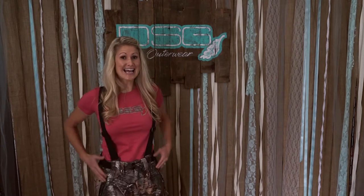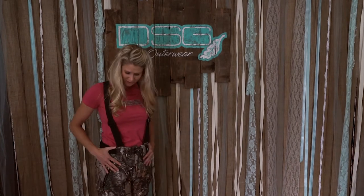Hi, I'm Rachelle Hedrick, Ambassador with DSG Outerwear. Today I'm wearing the Kylie Bib in the Realtree pattern, and Wendy, owner and designer of DSG, is going to go over all the features that this incredible bib has to offer. Hi, I'm Wendy with DSG, and as Rachelle mentioned, I'm going to take you through the features of the Kylie Bib.